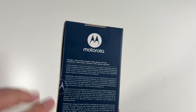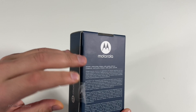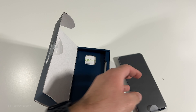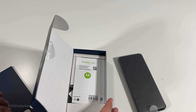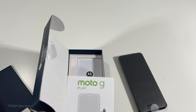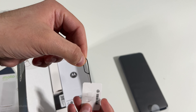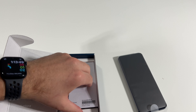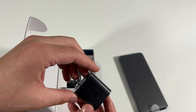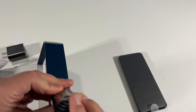It comes with a charger at least. There's a sticker here that we have to peel to open the phone. Inside we have Moto Care — a protection plan for the phone. Personally, I would not be going with protection for a phone that's like $200. Here's the SIM tray tool, the power adapter, as well as a USB to USB-C cable.